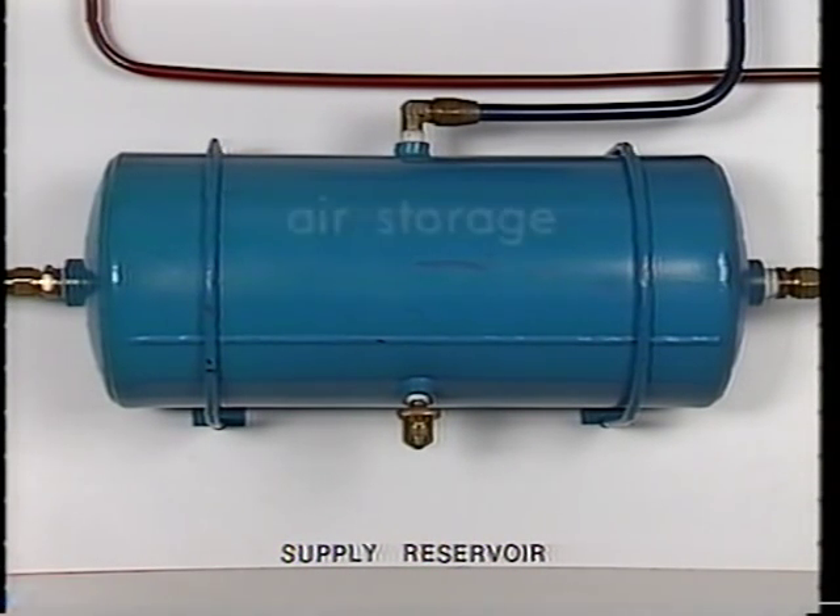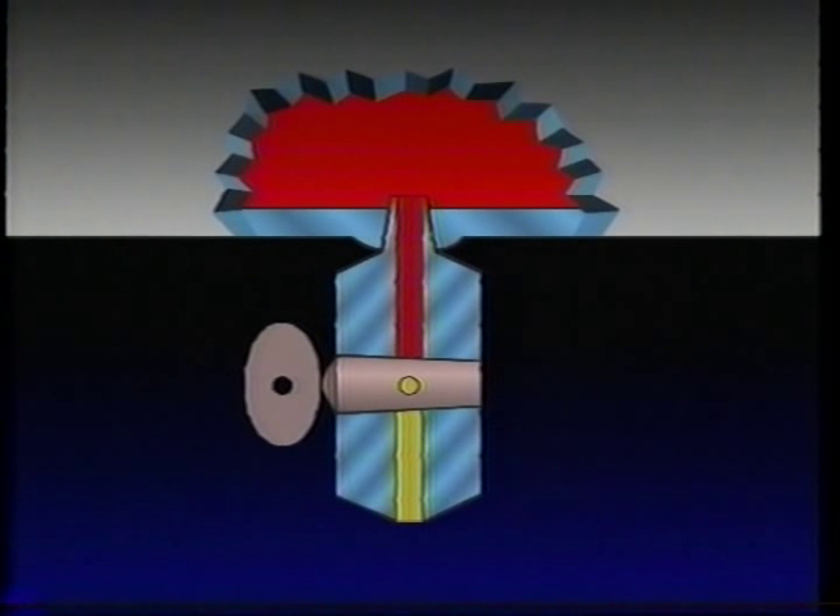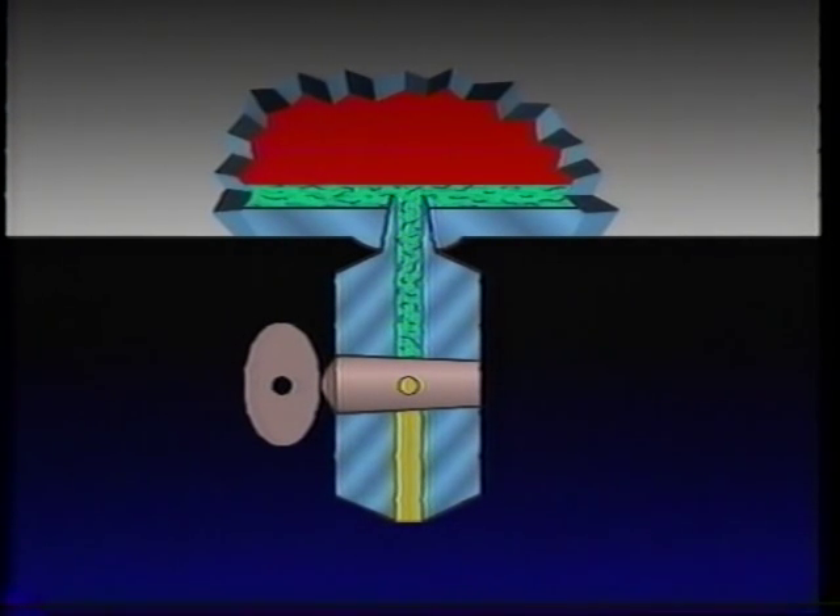In addition to providing a place to store air, the reservoirs also serve as a collection point for contaminants produced during air compression, such as water from the air and oil from the compressor. Oil, water, and vapor are contained in the hot pressurized air from the compressor. When cooled in the air lines and reservoirs, these contaminants condense and collect in the bottom of the reservoirs. Removal of these harmful contaminants is essential to ensuring proper valve operation.